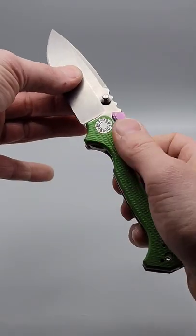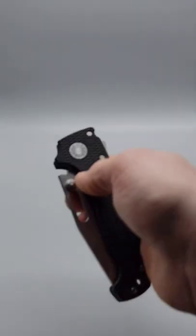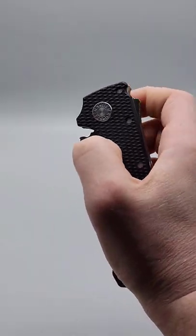Then we have the scorpion lock, which is a bar that goes in behind the blade and locks up — just move it out of the way and it disengages. Next we have the shark lock, which is an incredibly strong lock; you just pull that tab down right here and it unlocks.